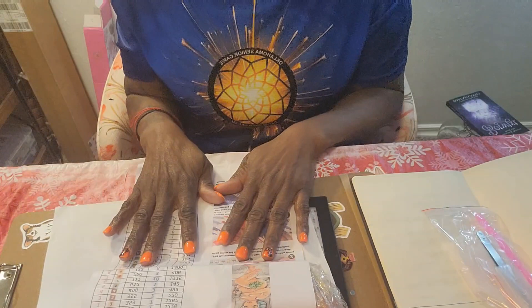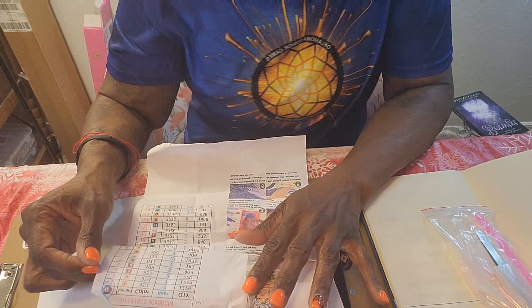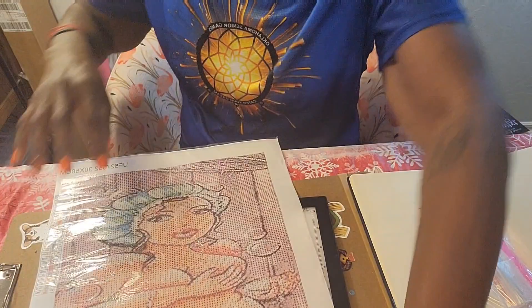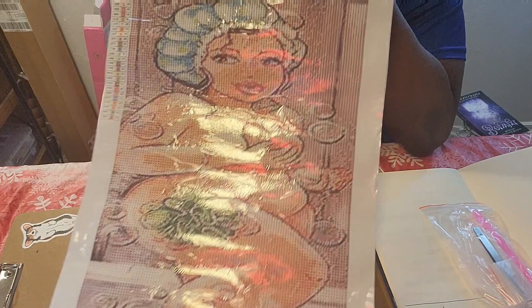I hate the name of it — it's called 'Fat Ladies.' I don't like that, so I'm calling her a beautiful lady. This is a 35 by 50. Let's turn our beautiful lady over — look at that! I think it is so cute. I am definitely going to hang this in my bathroom, and this is a square canvas.